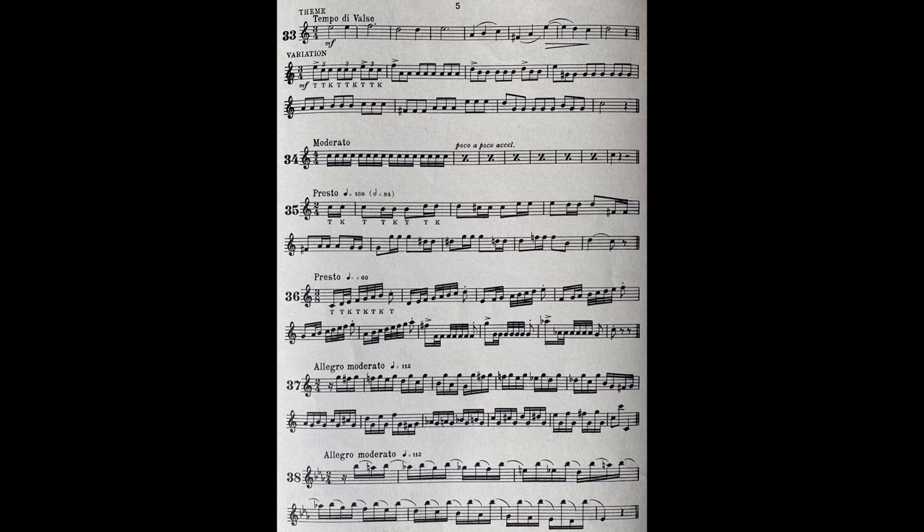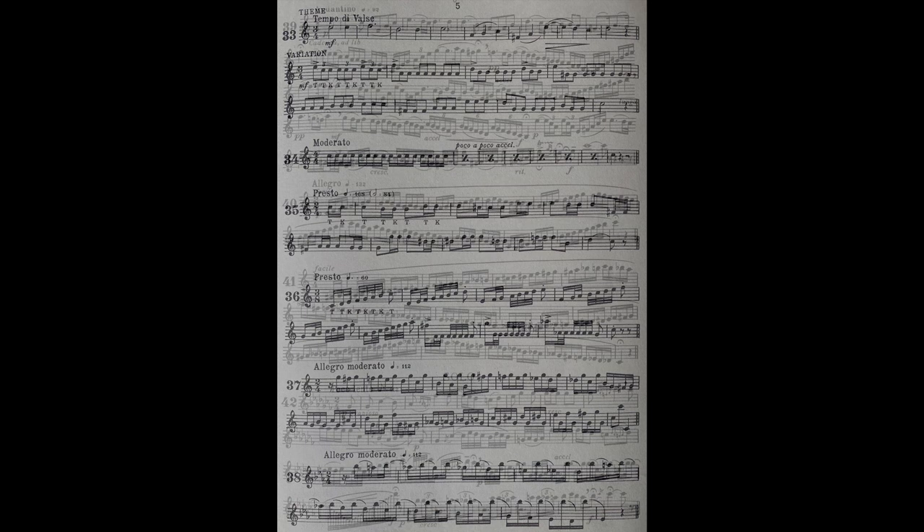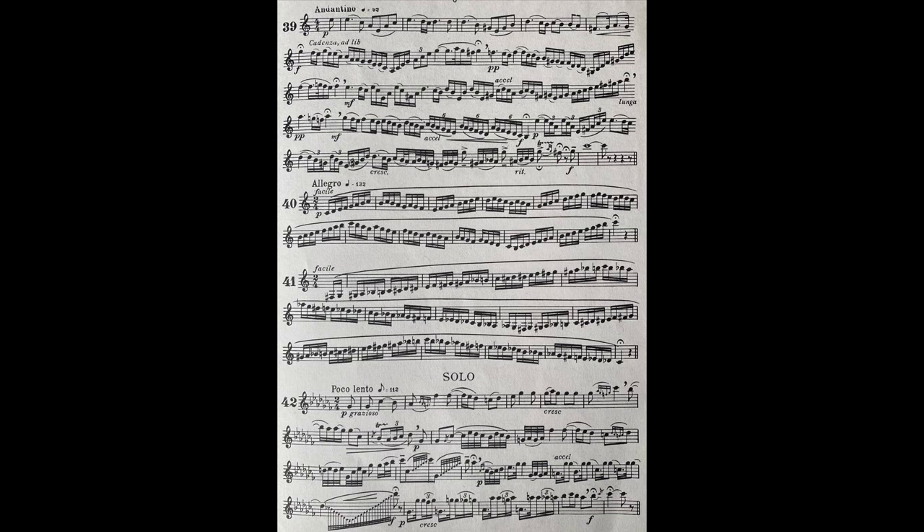Many cornet solos include a cadenza and most of the older type of solos have two or three. Cadenzas, whether for cornet, violin, voice or piano, allow a certain liberty to the soloist. He is able to play in free style, generally unrestricted by bar lines. In many of the popular operatic arias, cadenzas were included not so much for the sake of the music, but as an added flourish to allow famous singers to display their technique, in other words, to show off a little.